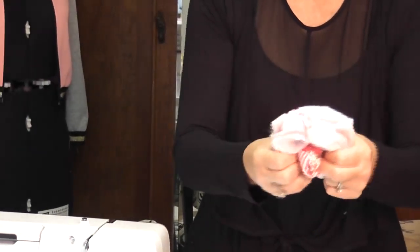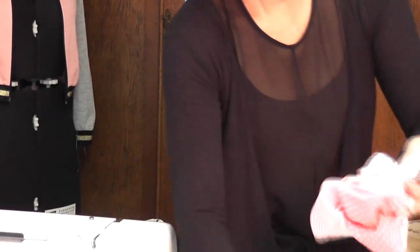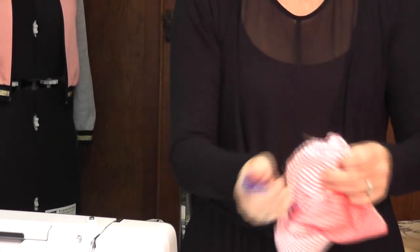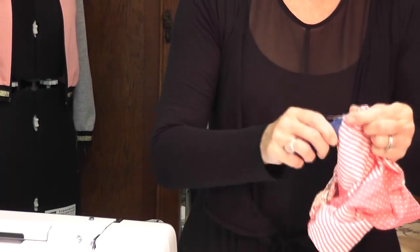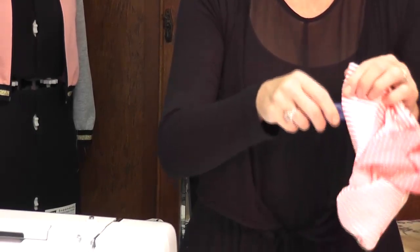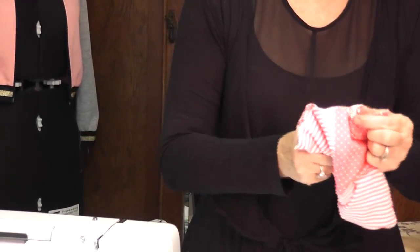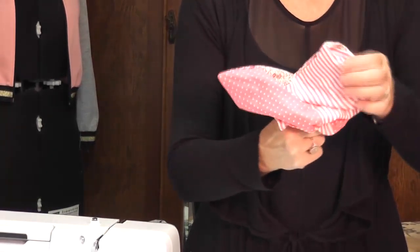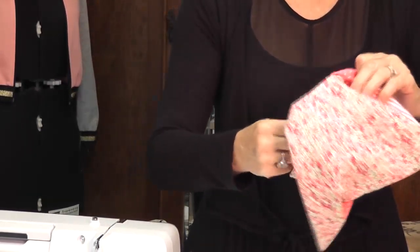Now all you're going to do is clip across your corners. You can use those little scraps for fabric confetti. Find your opening, turn your fabric to the right side using your point turner to push out the corners — I always go to the opposite side first, then the next one, and then the last one. Leave about a three-inch opening — it's much easier.